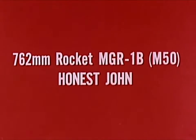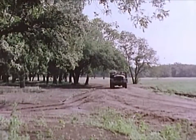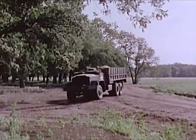The 7.62mm Honest John rocket MGR-1 Bravo is an improved version of the first operational field artillery rocket system.